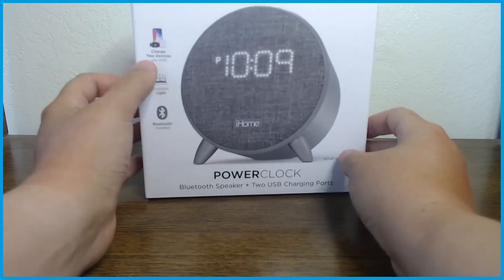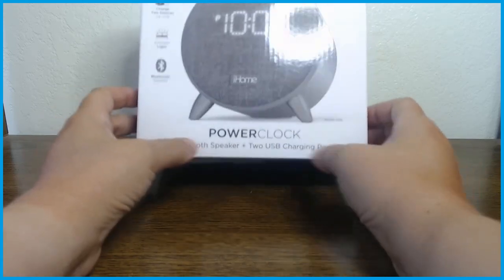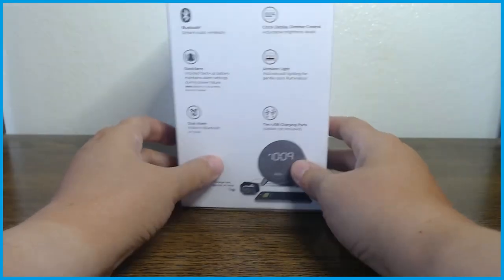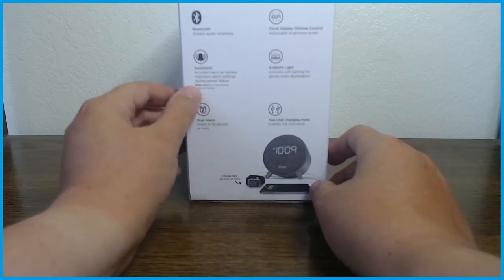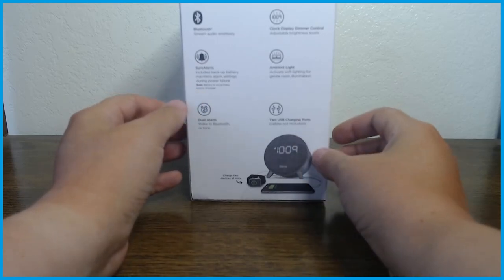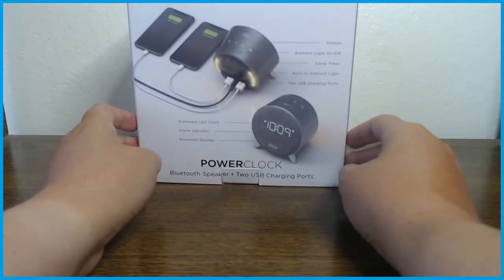It says on here that it can charge up to two devices, it has an ambient light, and it has a Bluetooth speaker — and it also says that nice and big on the bottom. It also has a clock display and two alarms that you can set, as well as a backup battery alarm. So if you use a battery in the back, it'll help you when the power goes out so you don't lose your time on the clock.